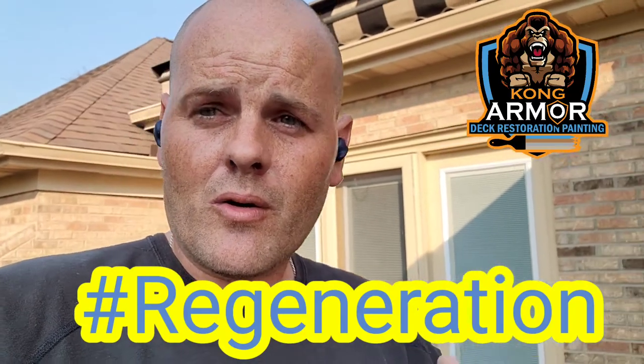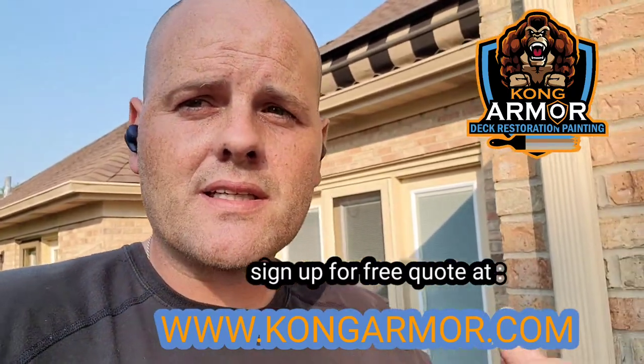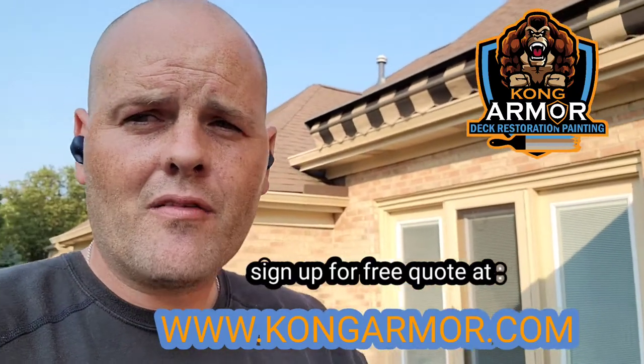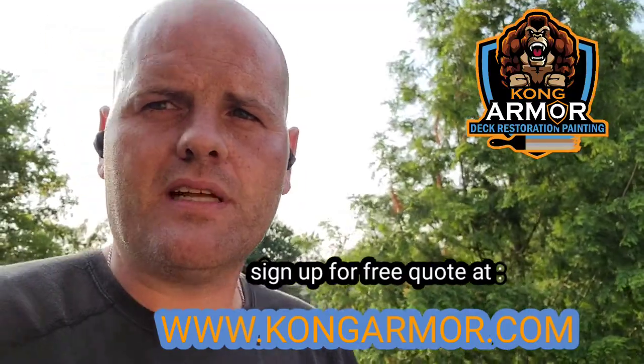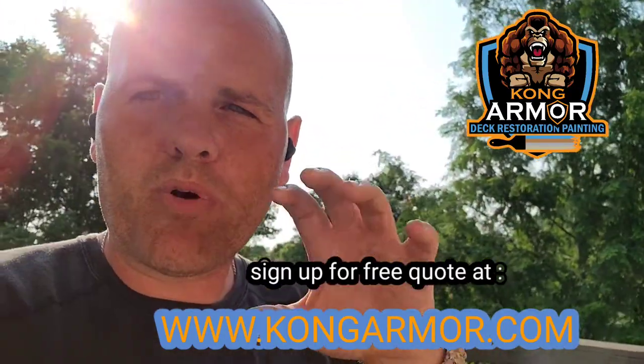We believe in this coating system's power so much — it can bring back old weathered decks and is the ultimate protection for new decks — that we're willing to give you a lifetime limited warranty. We also pair it with what we call a lifetime service promise, or a new term we're using: regeneration. If you damage your coating system, we stay with you for life and help you under warranty or under regeneration, where we come out and repair the system for you. You have access to that for life at crazy affordable rates — a value you won't find anywhere else.